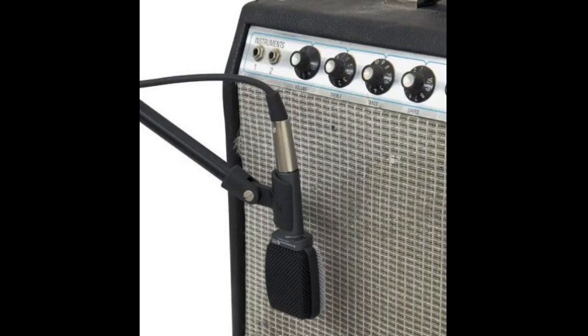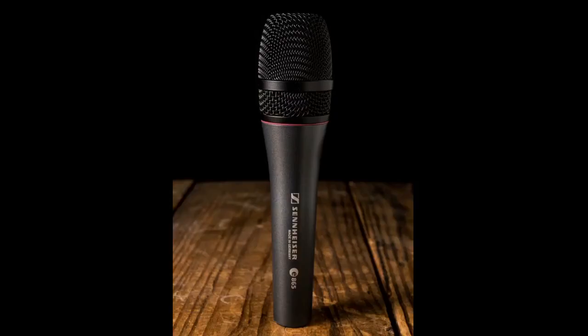This review is not a knock on the SM57 — there's a reason they're pretty much the standard — but to me the E609 just sounded more like what I wanted to hear coming from my amp. It's a very transparent mic. I love that what I record with it sounds like what I am hearing.